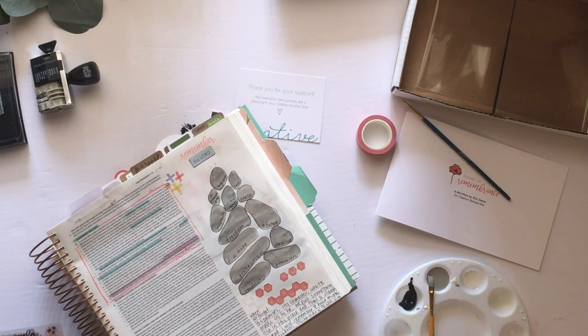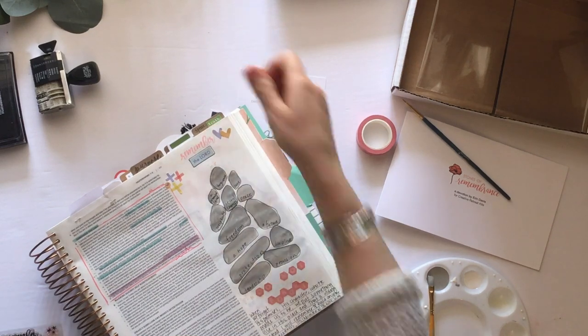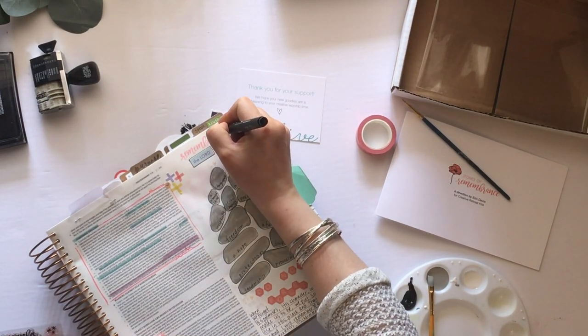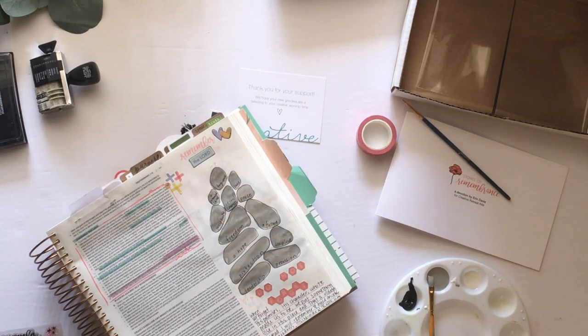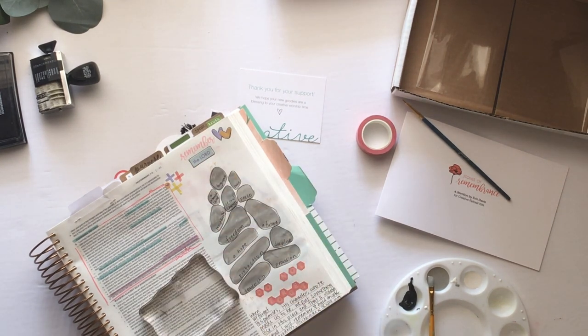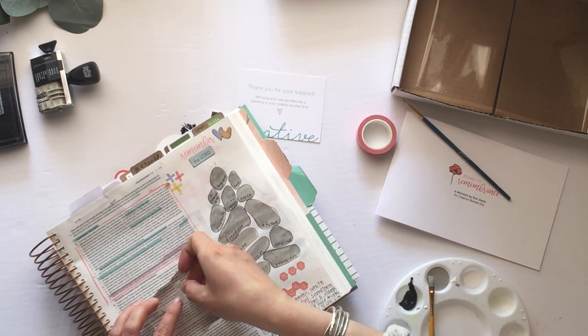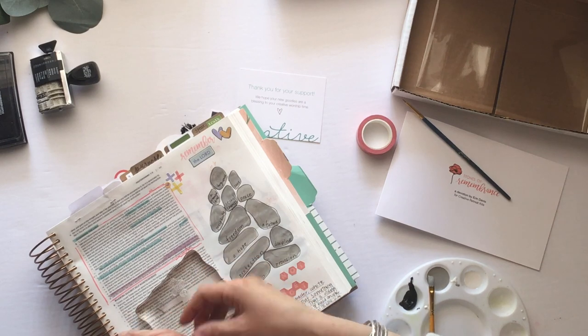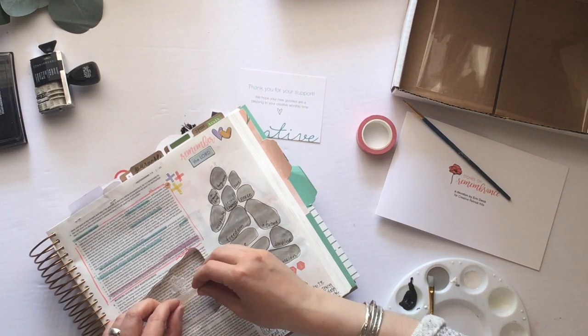I wrote my own journaling there on the bottom, which I always underline after I journal it. You can't see this off to the left, but I added a little washi tape and a date stamp. Then I introduced some other colors by putting in some bits — you see the crosses done with the highlighter washi, adding in the hearts. What I'm trying to do design-wise is provide bits of color throughout the page that tie it all together.